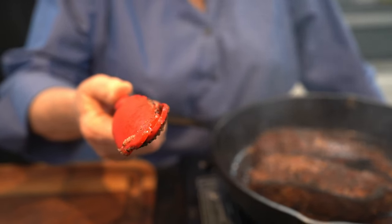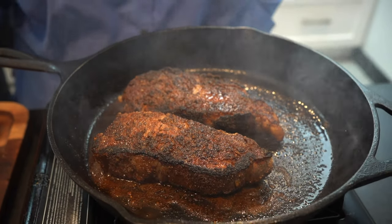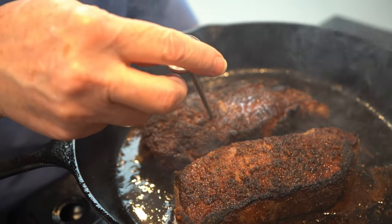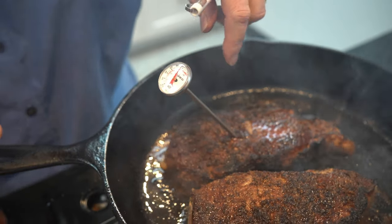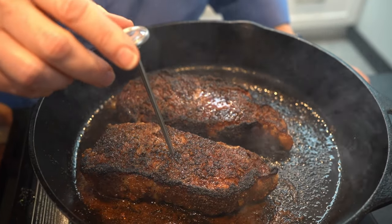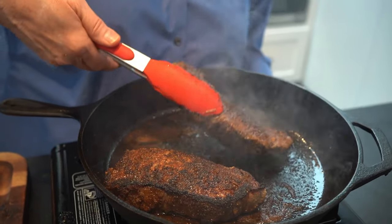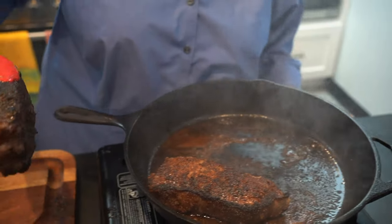We're back. They've been about three more minutes on each side. Now, if you want to use a meat thermometer to be sure, stick it about halfway into the steak. This one is reading about 110 degrees, so it's almost done — you're looking for 120. This real thick one is still at about 100 to 105, so it needs a couple more minutes. We're going to pull this thinner one out and see.